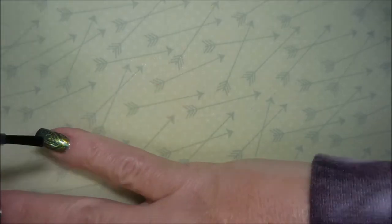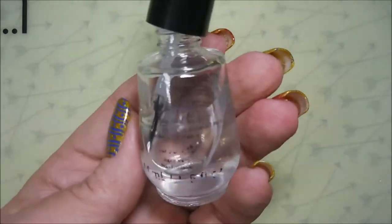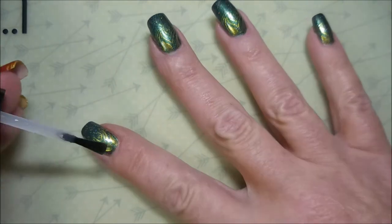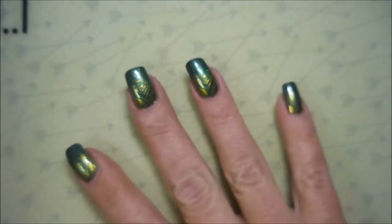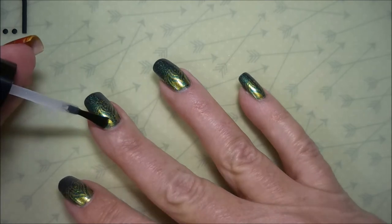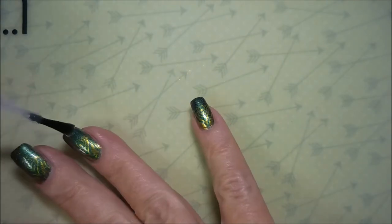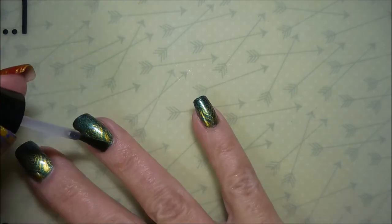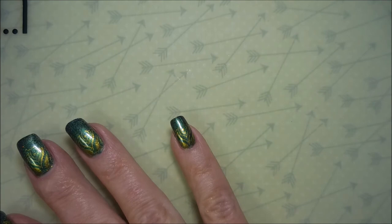No smearing! I'm brushing over it and it's not messing with the image at all. Now I'm going to top it with my Posh Top Coat so that I can have that glossy, high-shine top coat over my manicure. I thought it would be kind of neat to leave the tips with the base color and just do the stamping up near the top — it's kind of funky like a French tip. I just wanted to leave a lot of that color open so I could still enjoy it.